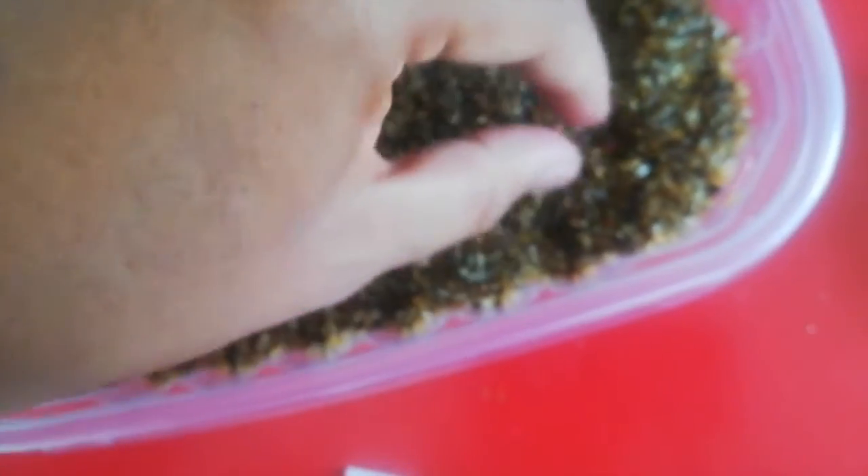We are going to put the seeds in sand to germinate and we're going to see what happens in a few days, in a few weeks — let's see how these beautiful seeds get developed. We're going to put like three or four seeds and see what happens.